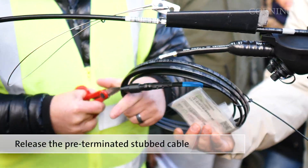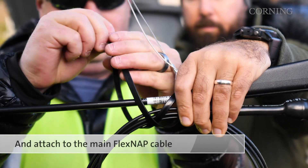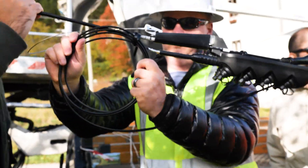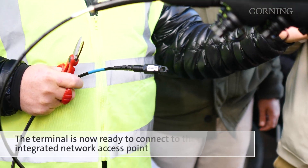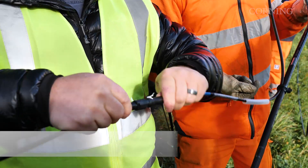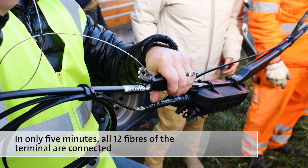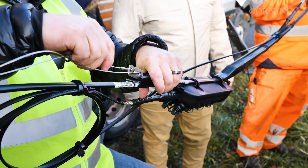Simply select where the terminal will be attached and zip-tie it to the cable. Release the pre-terminated stubbed cable and zip-tie it to the main FlexNAP cable. The terminal is then ready to connect to the integrated network access point. In only 5 minutes, all 12 fibres of the terminal are connected to the main FlexNAP cable with the Opti-Tip connector.